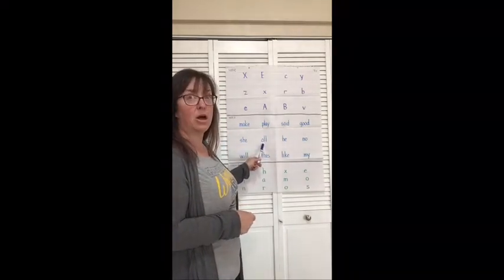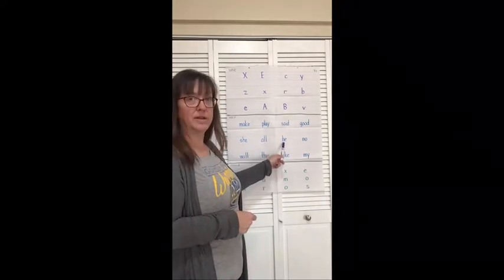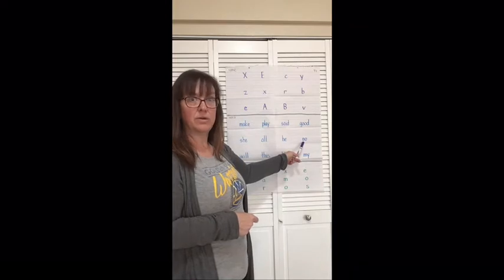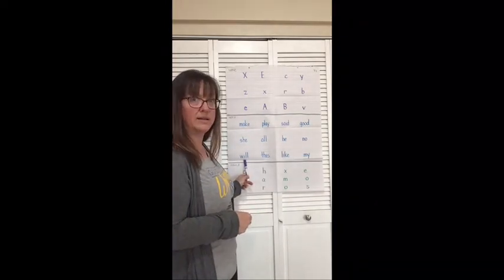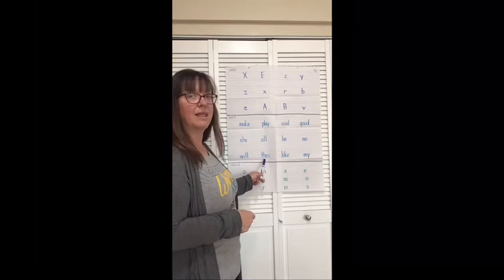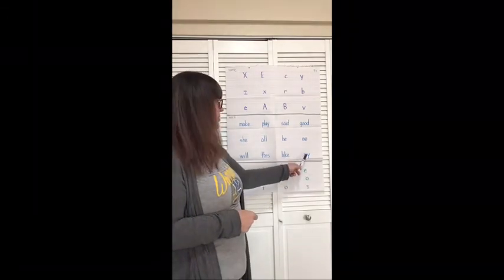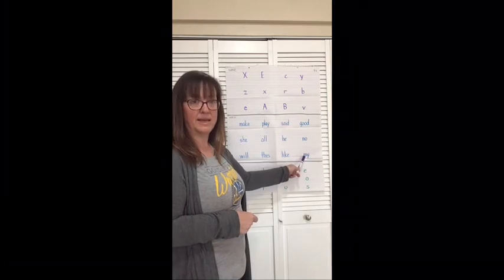Word. All. Word. He. Word. No. Word. Will. Word. Miss. Word. Like. Word. My. Nice job.